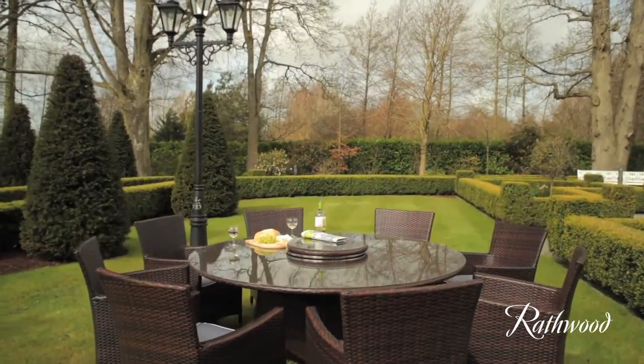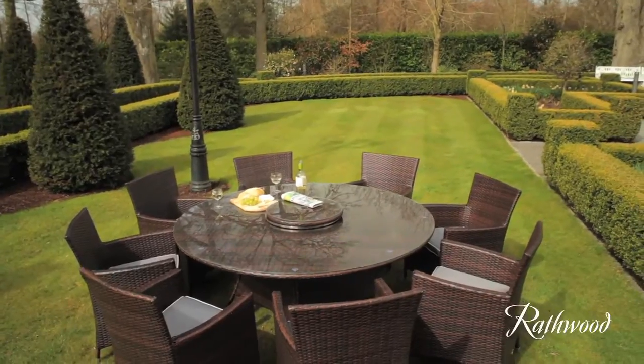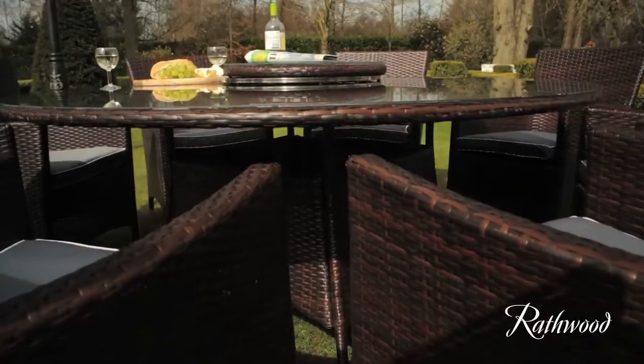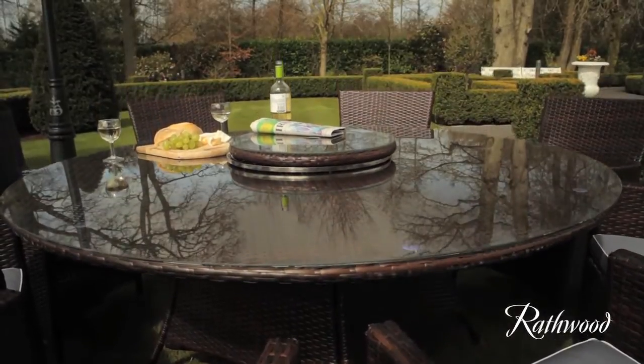The Rathwood Rahean Deluxe range of resin weave 8-seater furniture comes in dark brown. Its solid aluminium frames can be left out in all weather. It contains a 170cm round glass top table and 8 armchairs with pads.